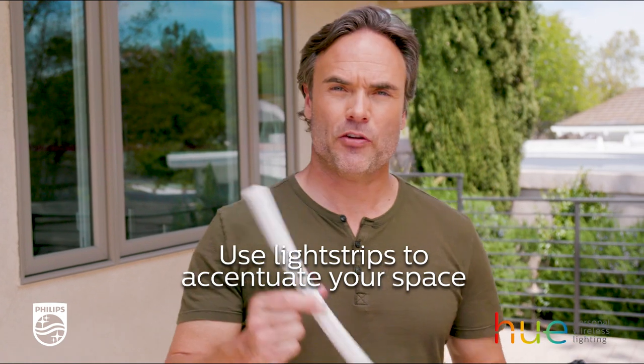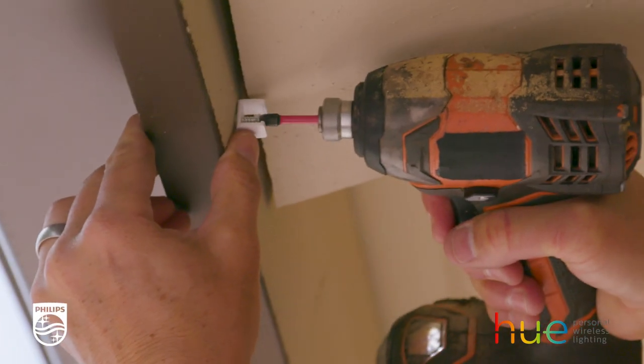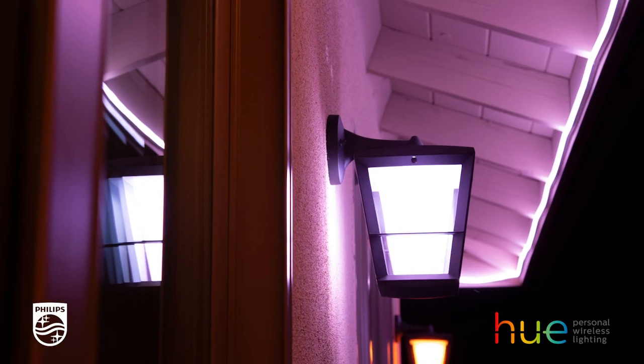The first thing I'm going to do is install this Philips Hue light strip. What I love about it is that you can bend and manipulate it to the architecture of your house. You take a little plastic clip, you screw it into place, and then it snaps, and it will give us a nice soft glow that will just enhance the entire space.